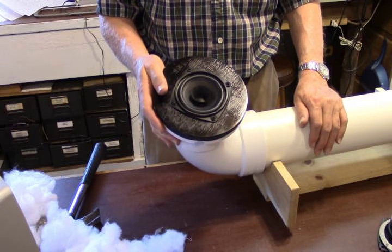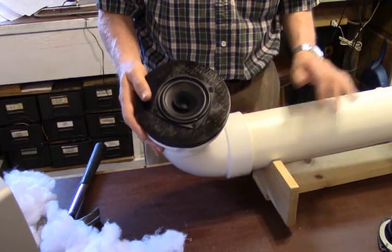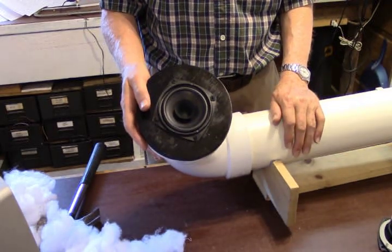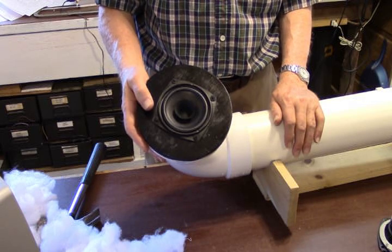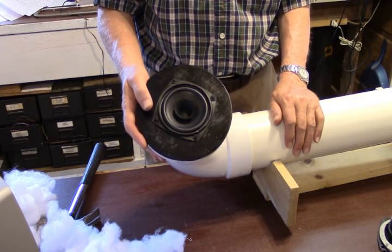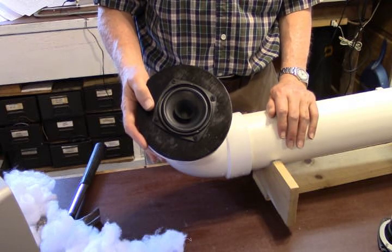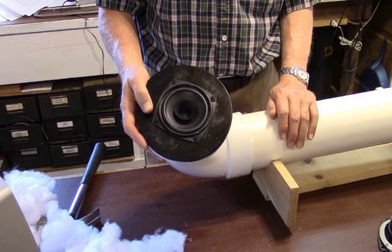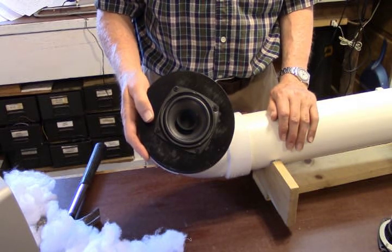They're easy to build, inexpensive to build, and very lightweight. Anyone can have one of these and you'll be surprised at the amount of sound quality you get out of pipe speakers. Watch for future videos — we're going to show you some variations using larger speakers than the four-inch. I think you'll find those very interesting. This is AudioBird saying enjoy your sound — you never know when it's going to end.